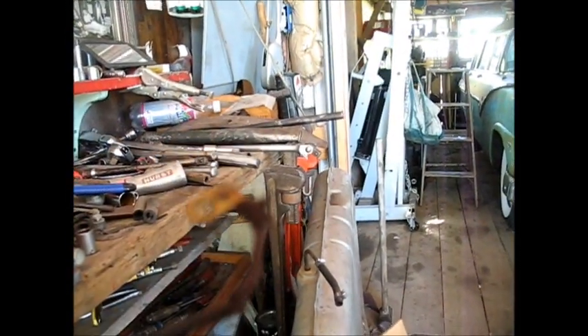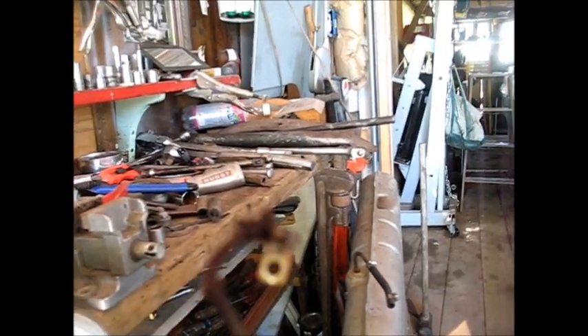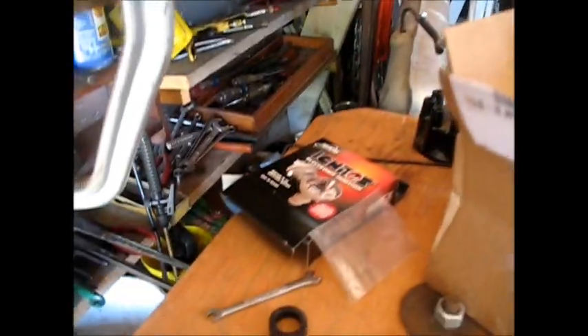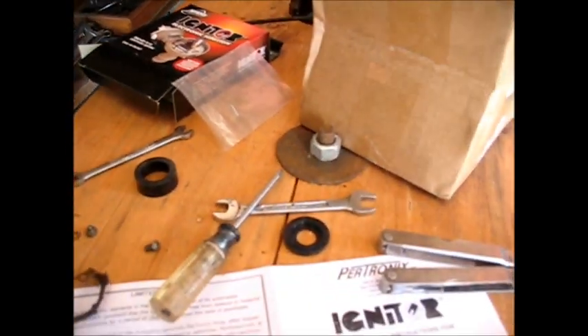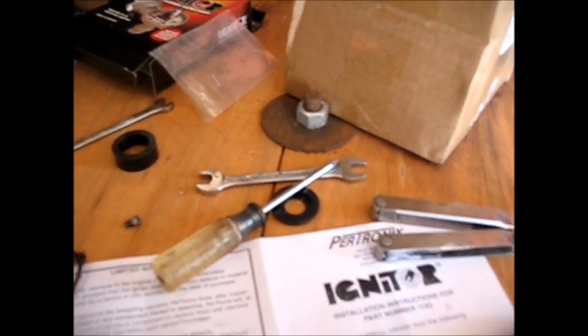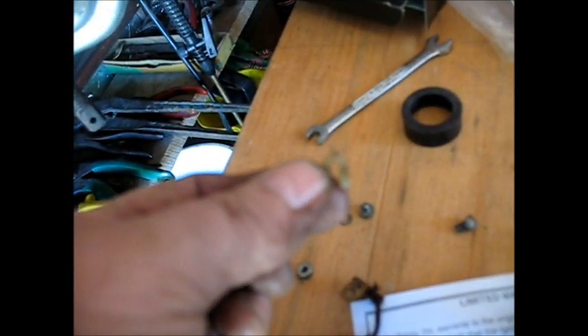I took the old points out of this thing, and boy — I want you to look at that wire there. That looks like it's about as old as the engine itself. That wire was shoved up under a little piece of plastic that sort of holds it out of the way, so that meant the wire was pushed right up against the distributor with this thing holding it down. It doesn't look like the best setup in the world.